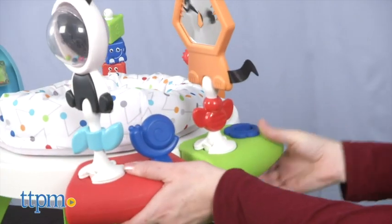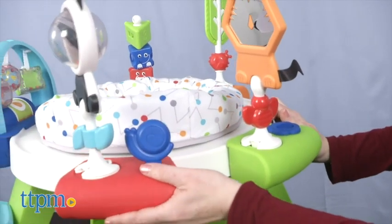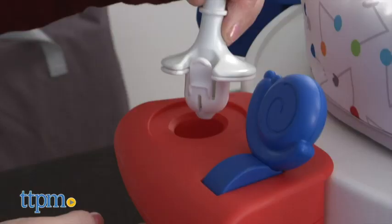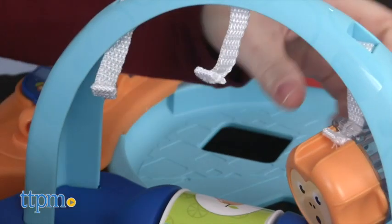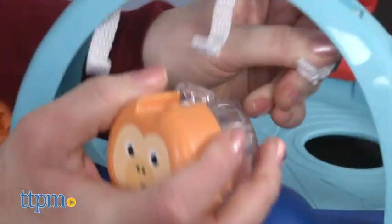You can slide the pods around the activity center, and even remove the tiger, panda, and tree to mix and match which pods they attach to. The animal shapes and the bat-at monkeys can also be removed and used with the shape sorter.